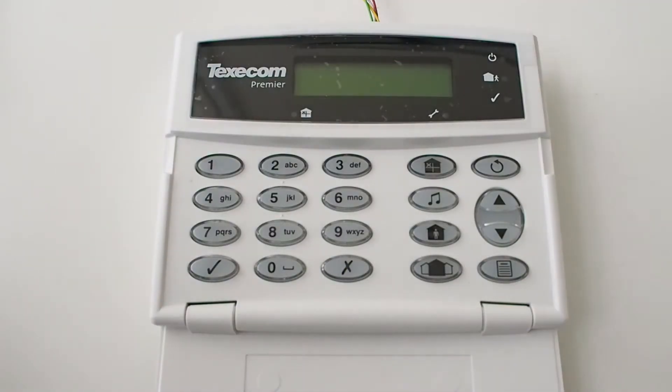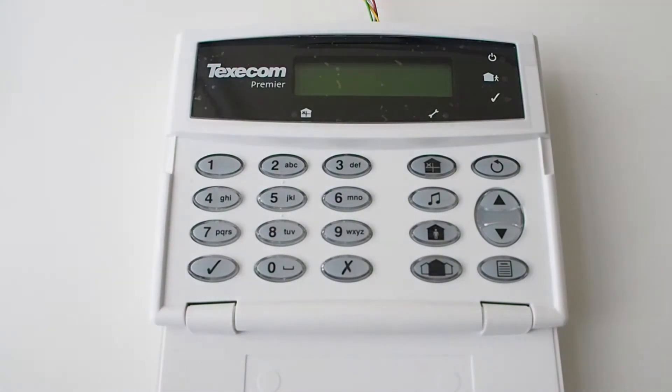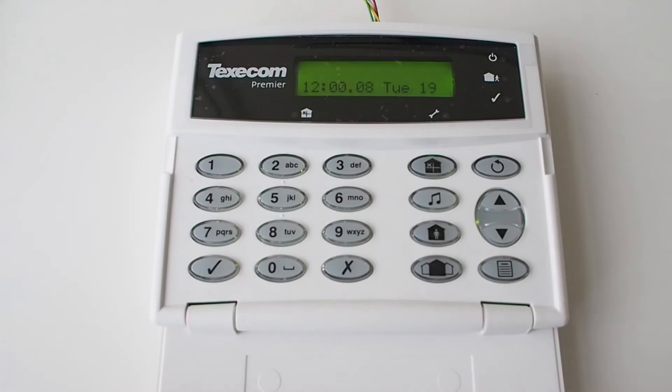Power up the control panel. Now we will show you how to program the UDL passcode in the panel. You will need to program this only if you set a different number than 1234 in the communicator, or if it was changed in the panel previously.